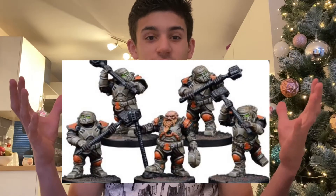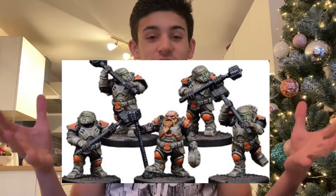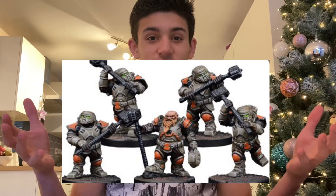Hi guys, welcome back to another video. In today's video I'm not going to be doing anything to do with Warhammer — I'm actually going to be doing a Mantic unboxing. I've got the box for the thing I'm going to show you, but it just came in a packet. Just so you can see what I'm going to unbox, I'll put up an imaginary box just here so you can have a look.